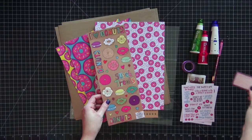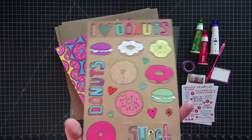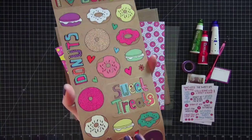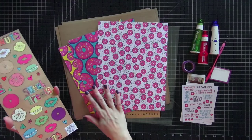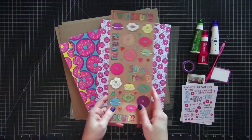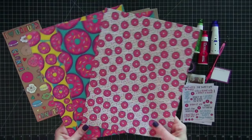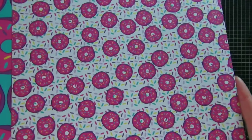I have this one small piece of ephemera from my own collection — it did not come in the kit. But the kit included these gorgeous donut stickers on craft paper background, which I think matches the papers in the kit really well, so I'm going to be using those. Here are the three papers that came in the kit — they are gorgeous. We have a donuts with sprinkle background paper.